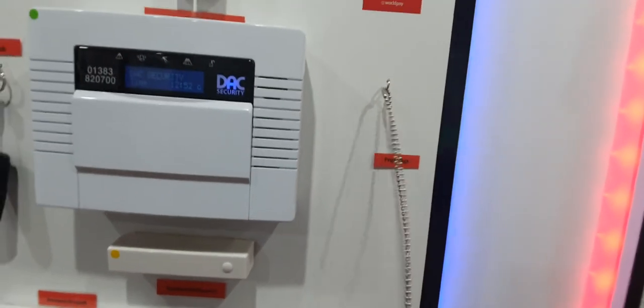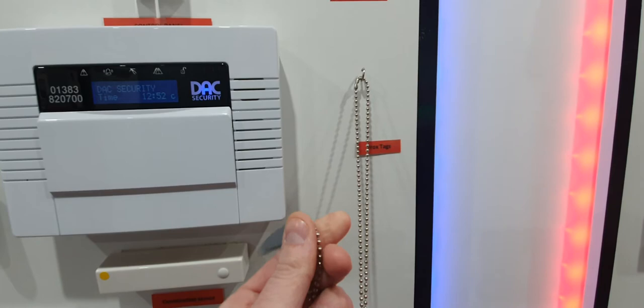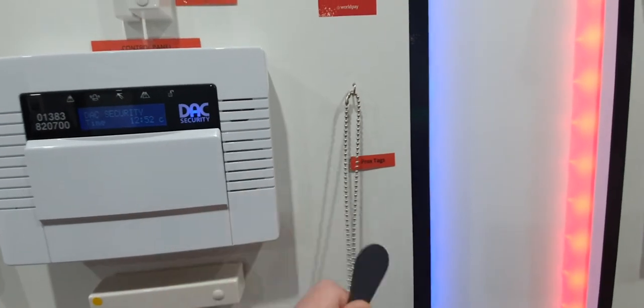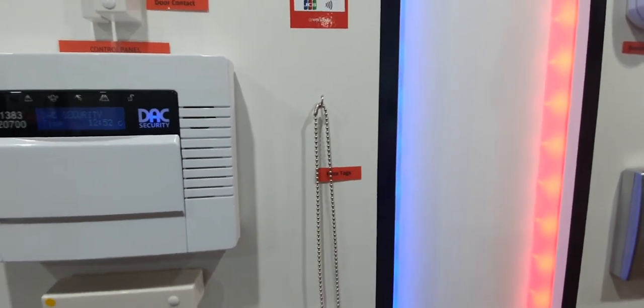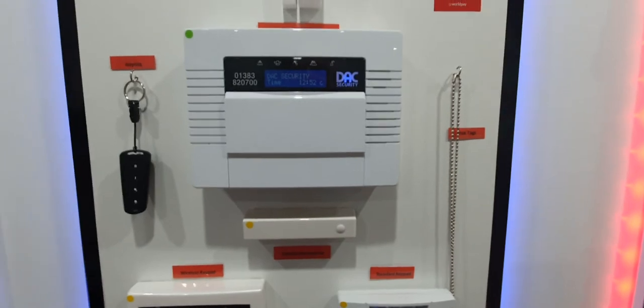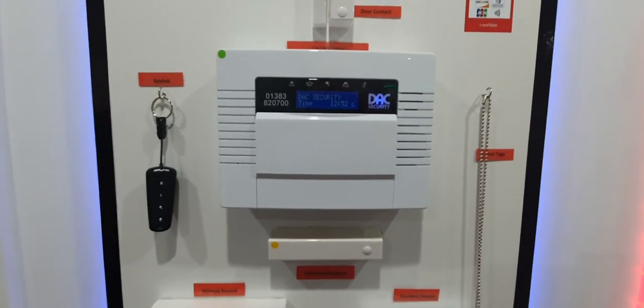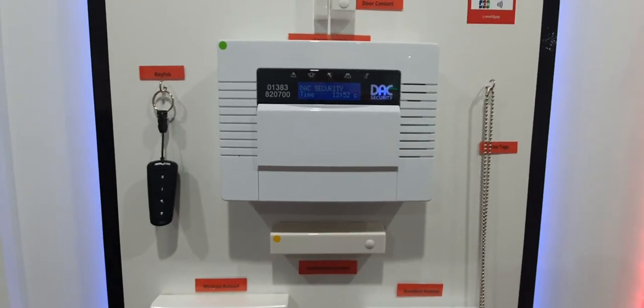You also get what's called a prox tag — it's basically like a keyring. If you're going out for the day you don't even have to put the numbers in; you just touch it to arm, and when you come in you touch it to switch it off. It's handy for people who don't like or aren't the best at remembering numbers — you just give them a prox tag and say 'touch this to switch it on and off'.